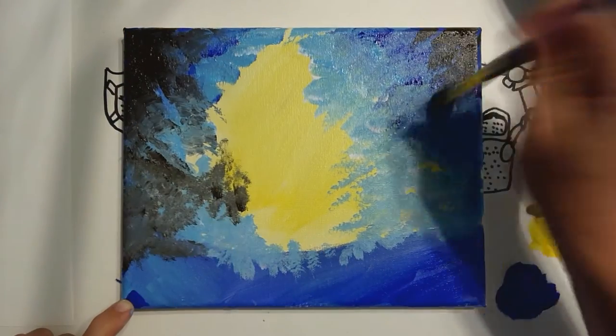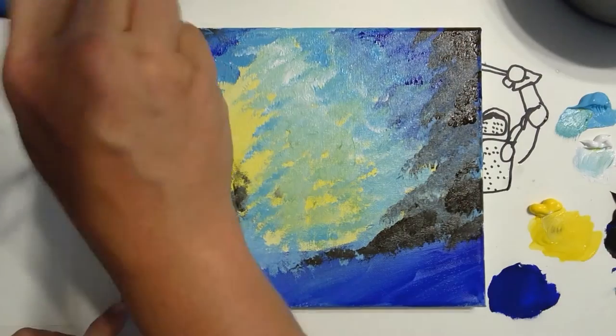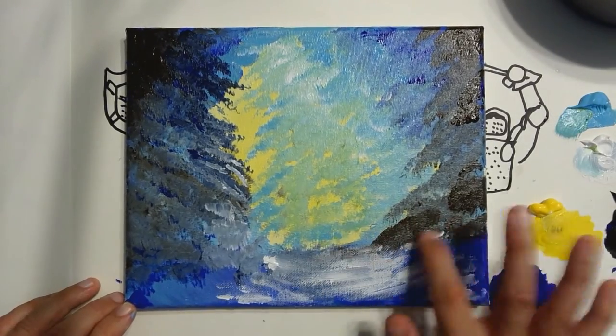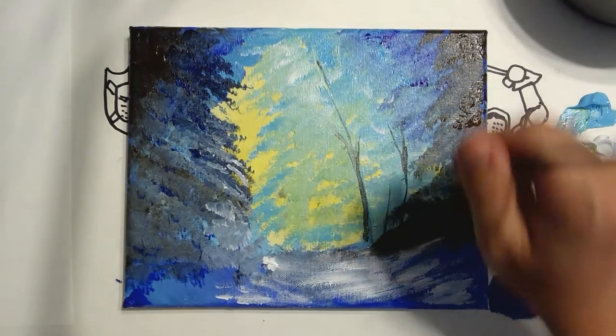And one thing I always really try to stress whenever I'm doing any kind of painting: when you're working with acrylic, be prepared to do it in layers. And starting from the background forward — that's one way of doing it. But if you're just going to improvise it, go for it.